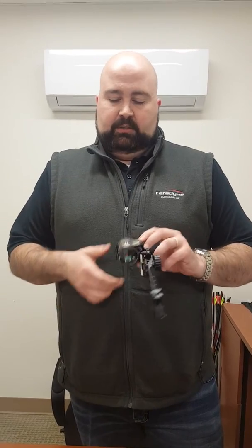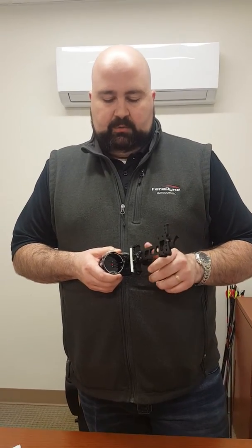Hey there folks, Chris James again here. I want to talk to you a little bit more about the Rocky Mountain sight line that we've got. I talked to you before about the single pin — I want to show you the three pin now. It's the same basic frame of the sight, but this is a three pin version of it.